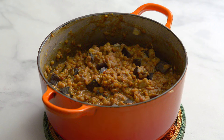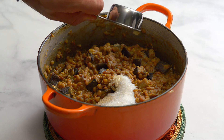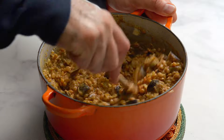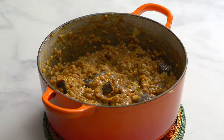When we tasted our stew, we found it to be quite sour — this is why we recommend you just use one lemon, as we had used two. If you find the taste is too sour, add some sugar like we did. We added a quarter cup and found that it balanced the taste nicely. Rumaniya is meant to be sour, but pleasantly sour.